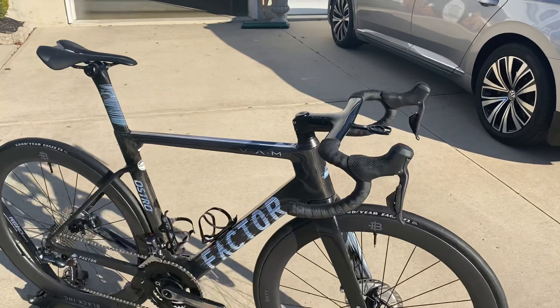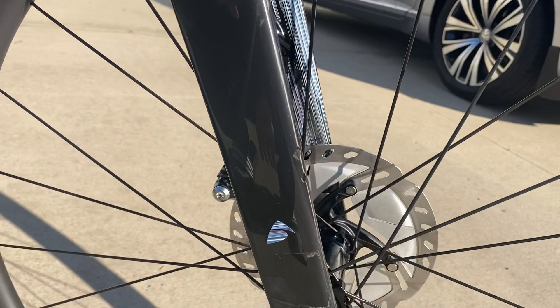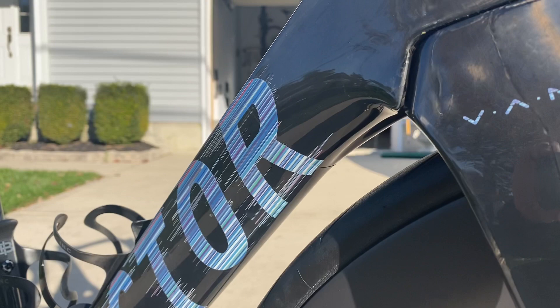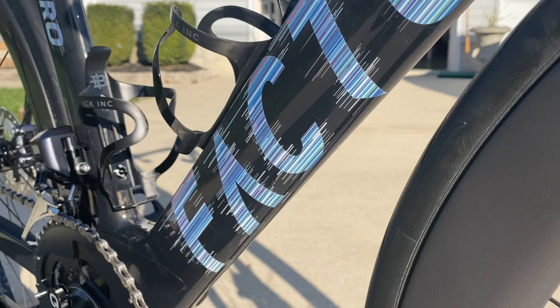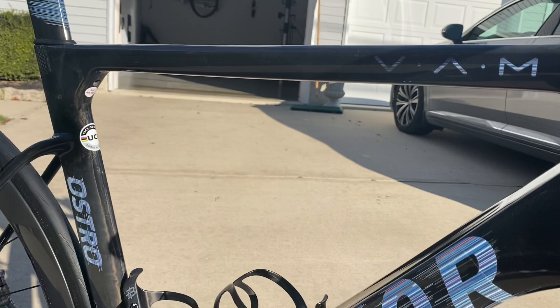So just to go through the bike here, you can see the layup, beautiful carbon work. A lot of the videos online don't really spend too much time getting up close and personal, so I wanted to use that opportunity today to do that, because the bike is just stunning.